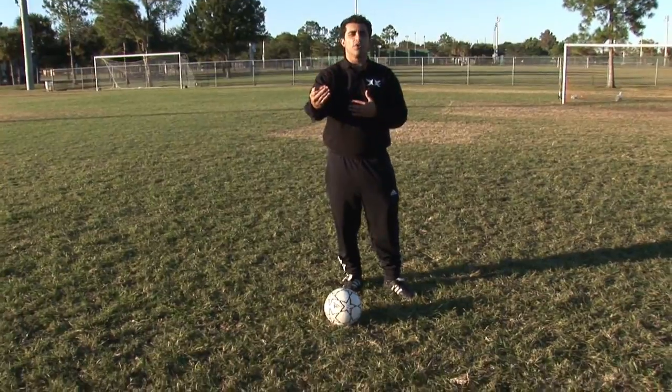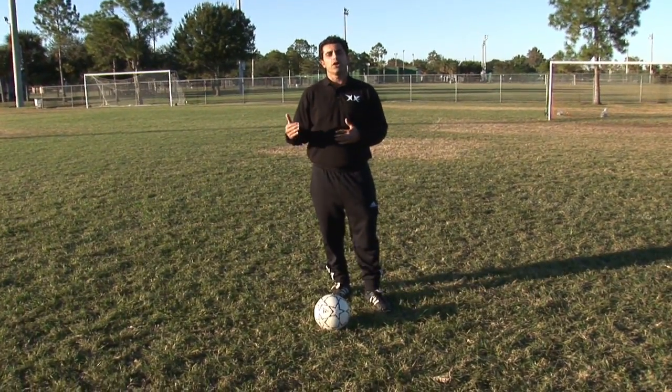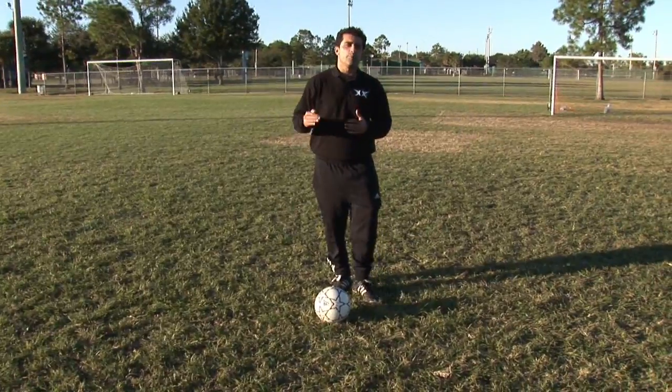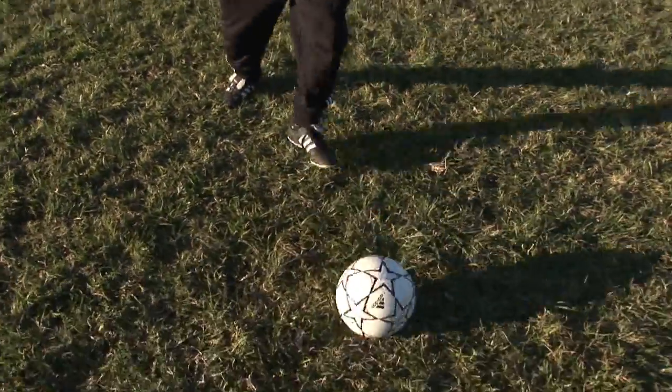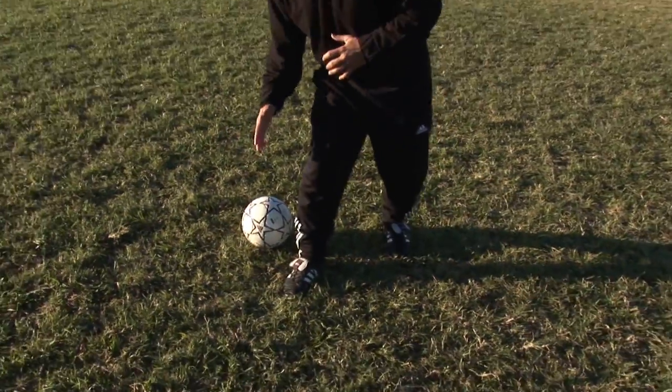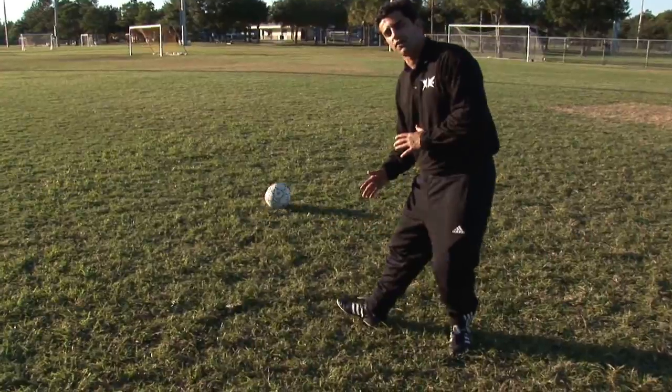You want to always fake and have the opponent think that you're going one way and go the other way. The first move that we're going to work on is called the step over or the cross over. What you want to do is come cross over with your right foot and with the outside of your foot bring the ball back the other way.